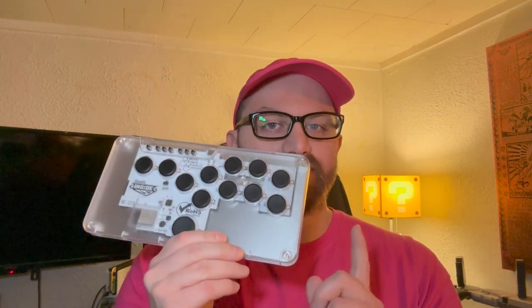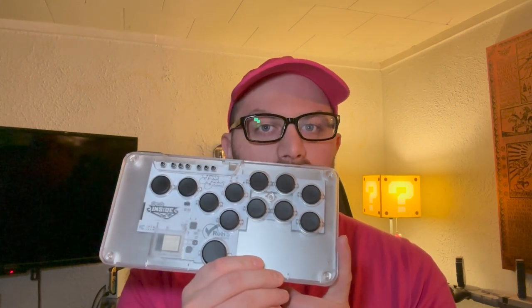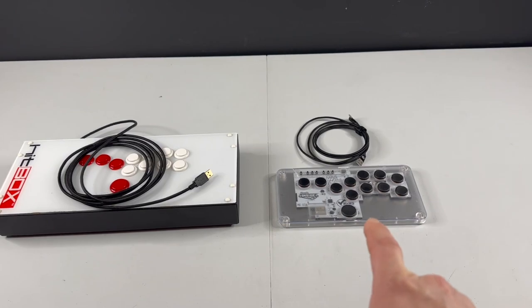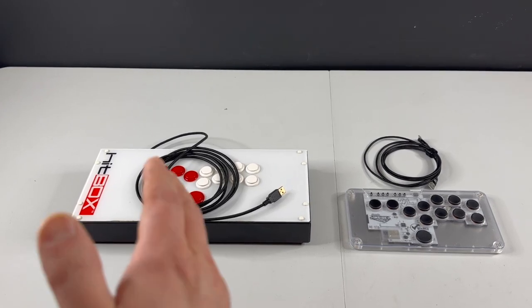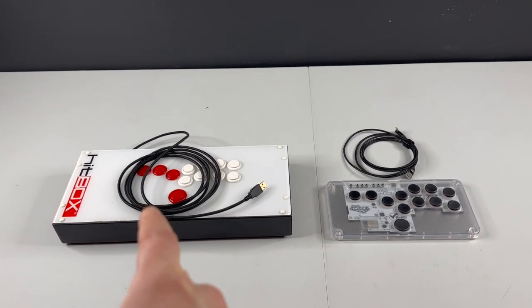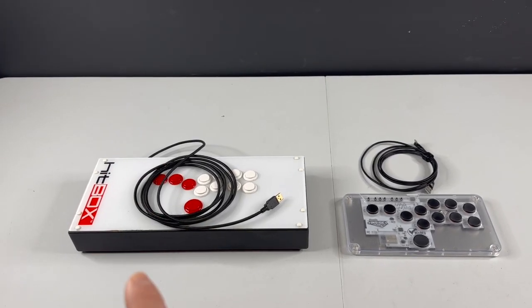Hey everyone, my name is Mike Lordon and if you're new here, it's a pleasure to meet you. What I'm going to be discussing is the Junk Food Arcade Micro all-button controller. So let's get into it. Here we have the Hitbox and the Junk Food Arcade Micro controller — this is the all-button leverless arcade controller, and the Hitbox is what started it all.